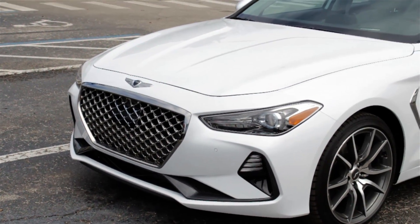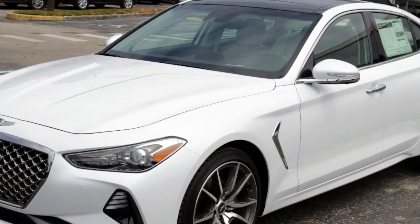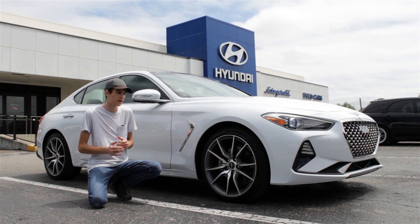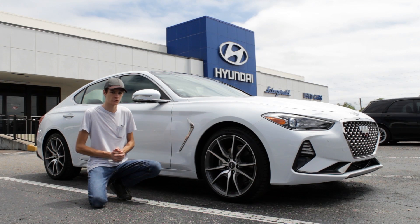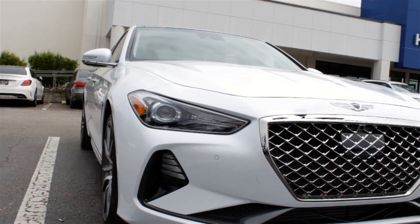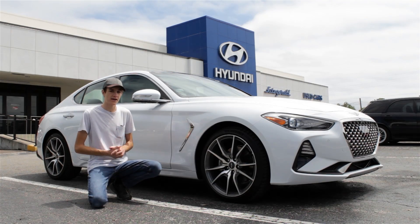Jumping here to the exterior of the new G70, you can see it's been given a very nice, luxurious, and sophisticated design — very smooth and modern. There's nothing entirely groundbreaking about it, but it does have some nice standard features. Starting up front with that Genesis Crest grille, I really love the way they've given it such a shiny chrome look — very smooth, not at all tacky. Looks great on a luxury car like this.